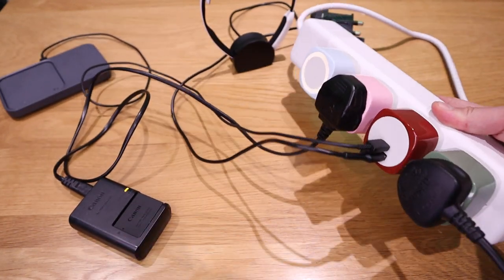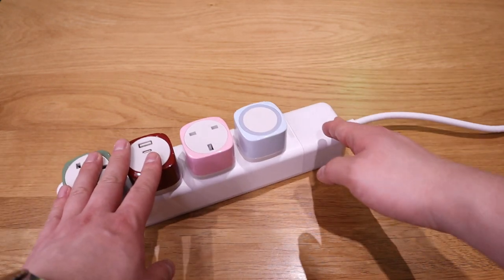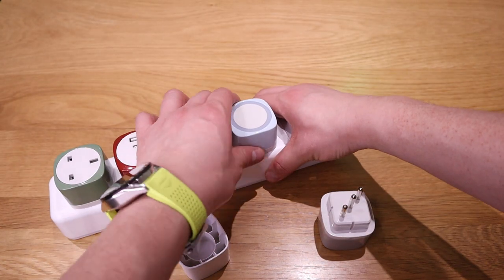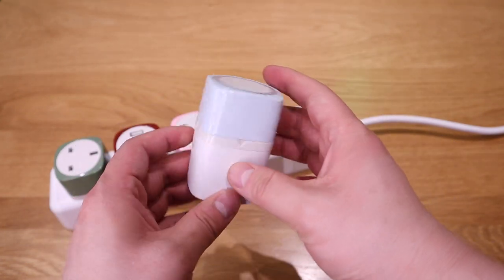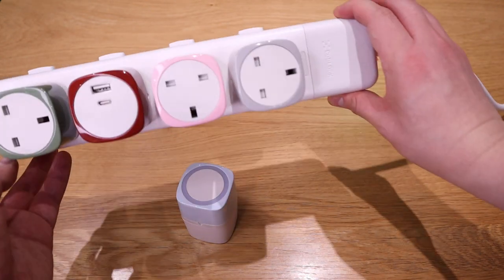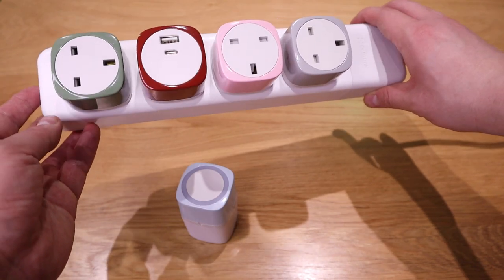The sensor lamp is unique and cool, but if I need an extra UK power socket I can reach for the spare modular UK socket unit that comes with a lid. I pull it out, put the lid on so it's secure, and replace the sensor lamp slot with this extra socket. Now we've got three UK power sockets plus the USB-A and USB-C module — quite useful indeed.